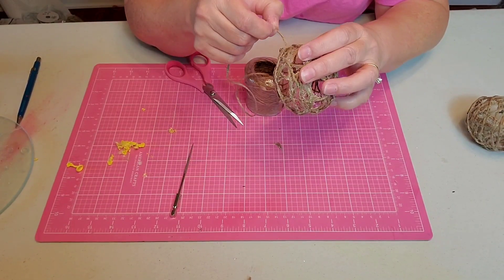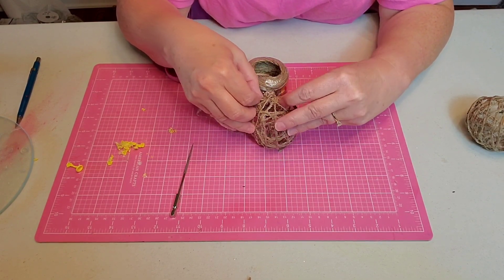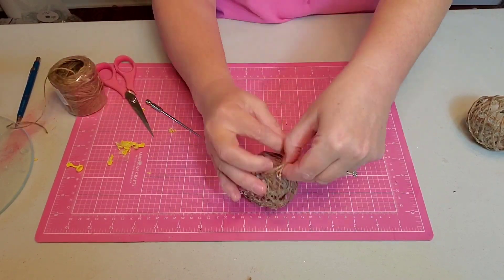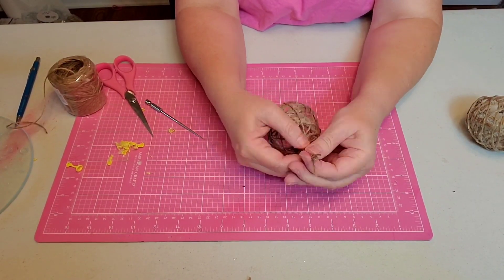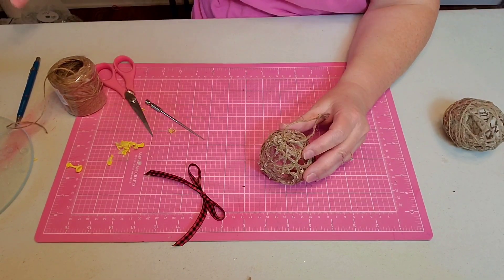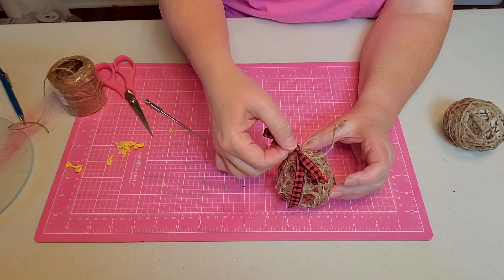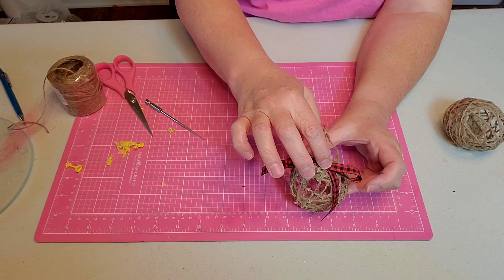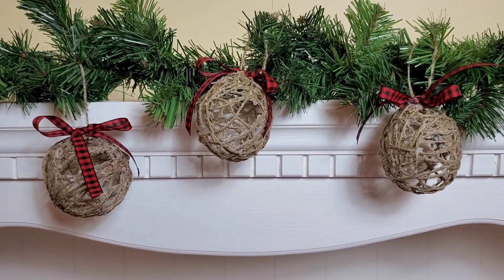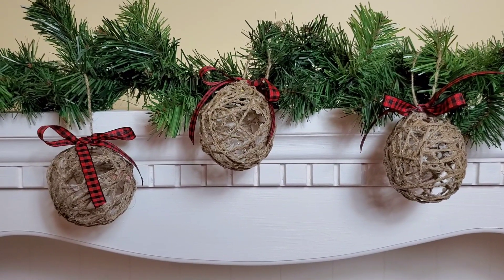I'm going to use a bit of that twine and come in and tie my ornament holder. And finally, I will add our bow at the top, right in the middle of where the string comes in, and just attach it with a little hot glue. And there they hang — I love how these turned out. I have about six made.